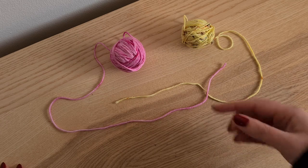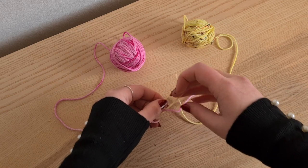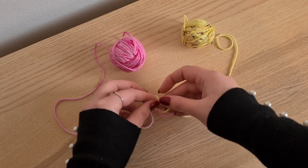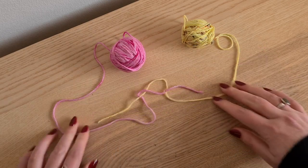Then what I'm going to do is I'm going to do the exact same with the yellow. So the yellow goes over the pink, under the pink, and then just a standard knot again. And again I'm tugging it just to make sure that it is really tight.